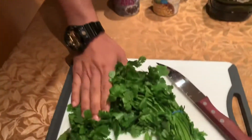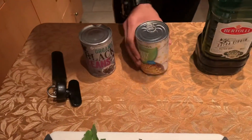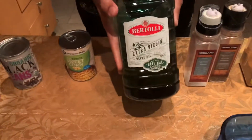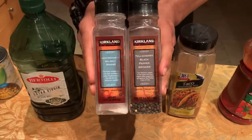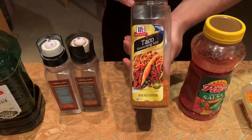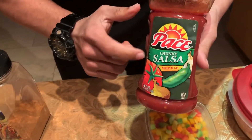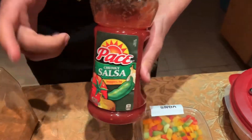Here are the ingredients that you're gonna need for this recipe. You're gonna need some fresh cilantro, some black beans, sweet corn, extra virgin olive oil, salt and pepper, some McCormick taco seasoning mix, and some paste picante — chunky salsa picante, medium. This is the chunky one, and this is the one that makes this meal taste a lot better.